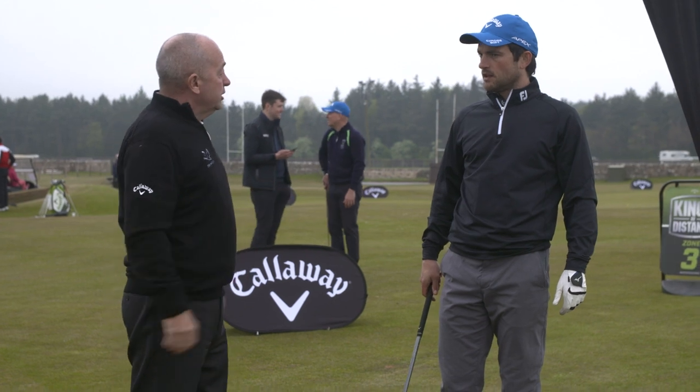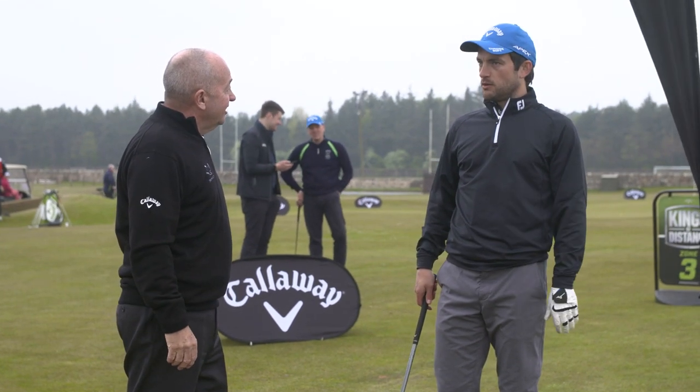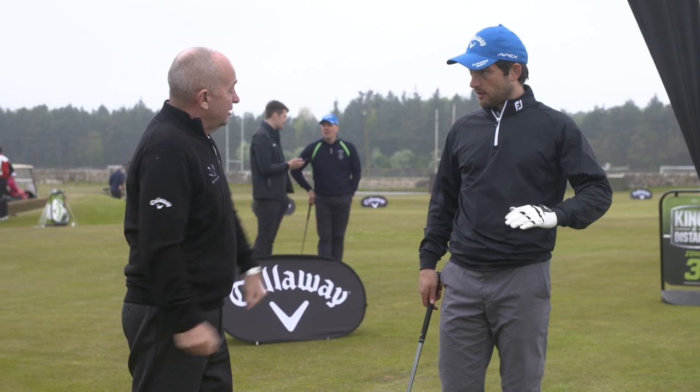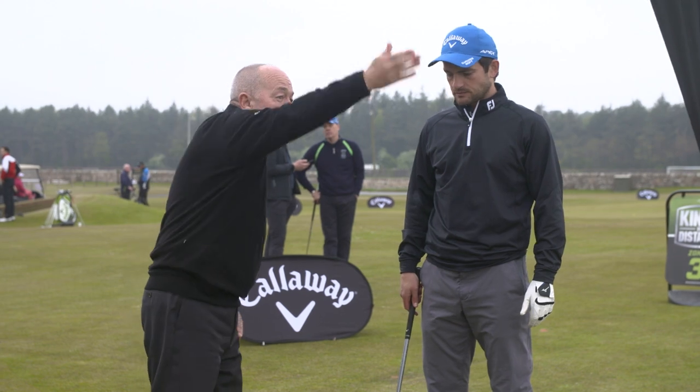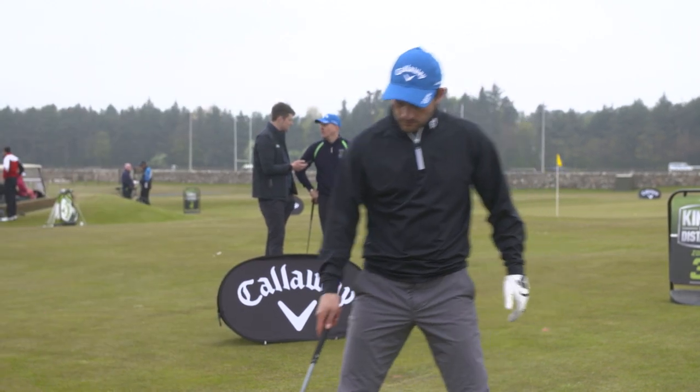Anything you're working on in your game? Yeah, I keep forgetting to release the club all the time. When I remember it, I hit it really well. I just forget it. And you leave it out to the right? Let me see you. You choose your target and I'll watch you hit a couple.